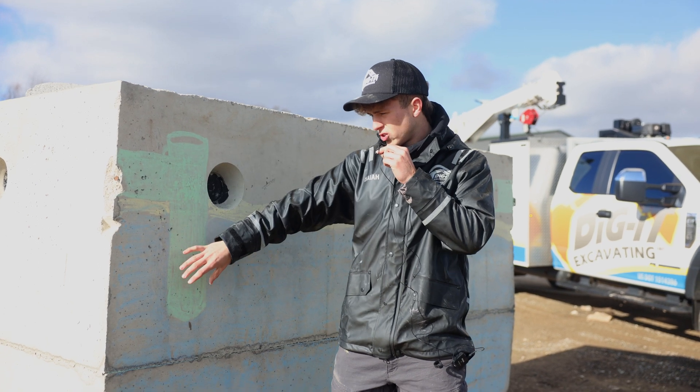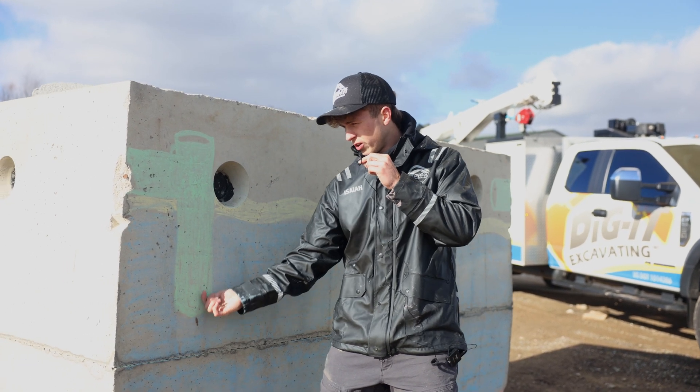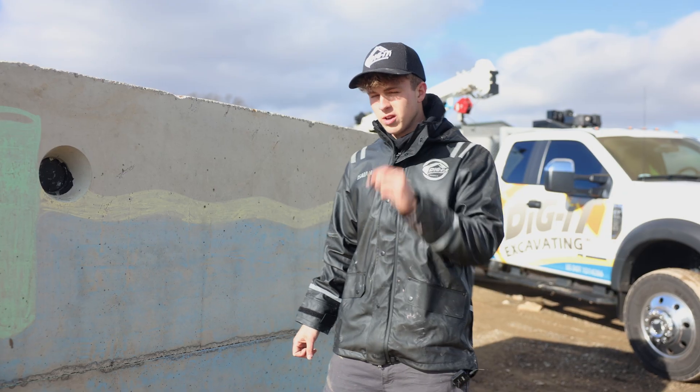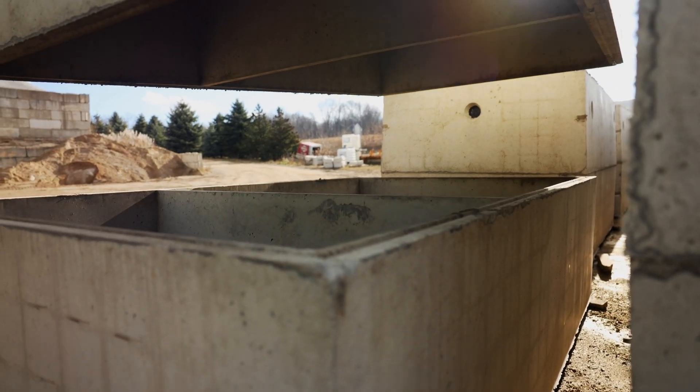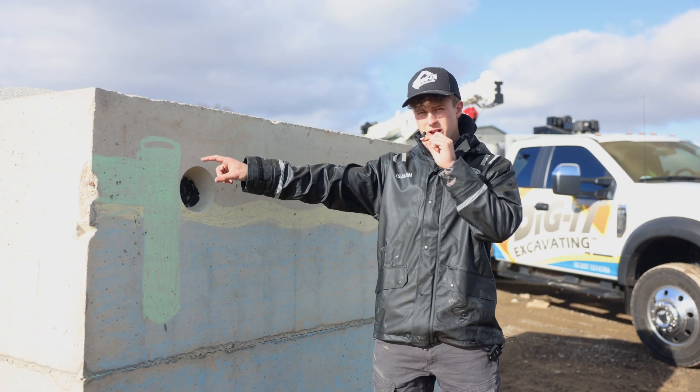The pipe goes down so that even when this layer gets thicker, the effluent is still the only thing that's able to travel up through the baffle and out into the field. Some tanks have a concrete wall that acts as a baffle, but in most cases in Michigan you'll have this pipe baffle.